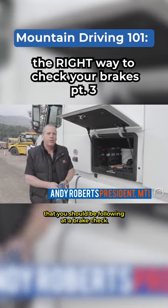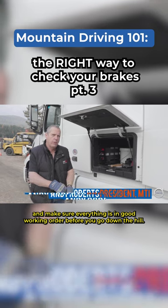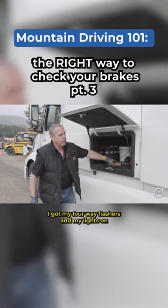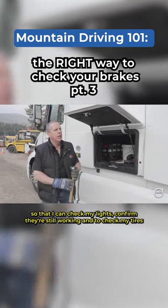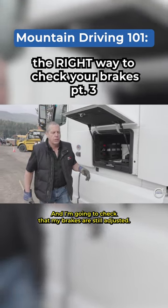We're going to run through the procedure you should be following at a brake check to check out your truck and make sure everything's in good working order before you go down the hill. I've got my four-way flashers and my lights on so I can confirm they're still working. I'm going to check my tires and confirm that my brakes are still adjusted.